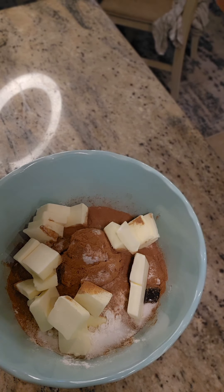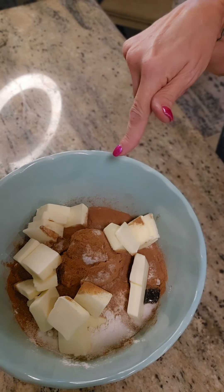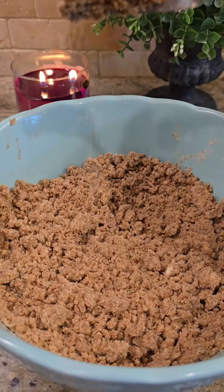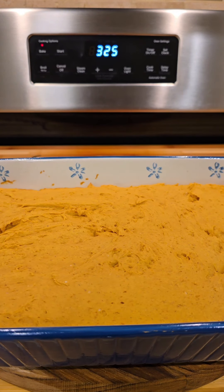Add your sticks of cold butter, sliced, to the bowl. Now you've got to mix it up and make it crumbly — use a pastry cutter, your hands, or a fork. Keep going until it's crumbly just like that — clean as a whistle.